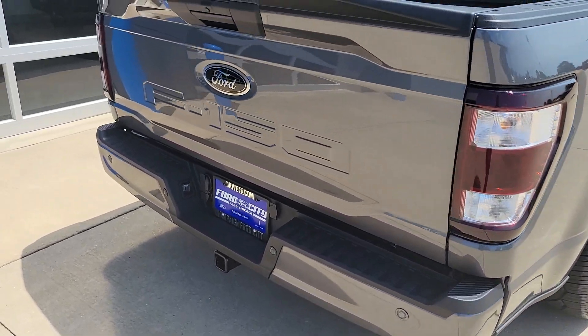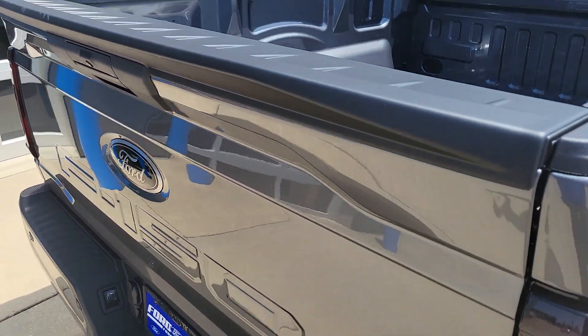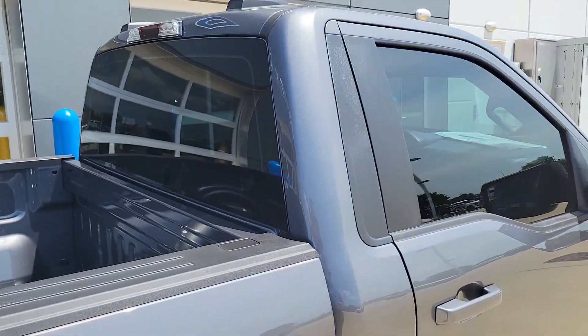Tinted tail lights. We've got the painted rear bumper and the black emblem as we mentioned before. We've also installed the Ford accessory tailgate spoiler — it's a nice little touch. Windows are tinted, third brake light tinted.